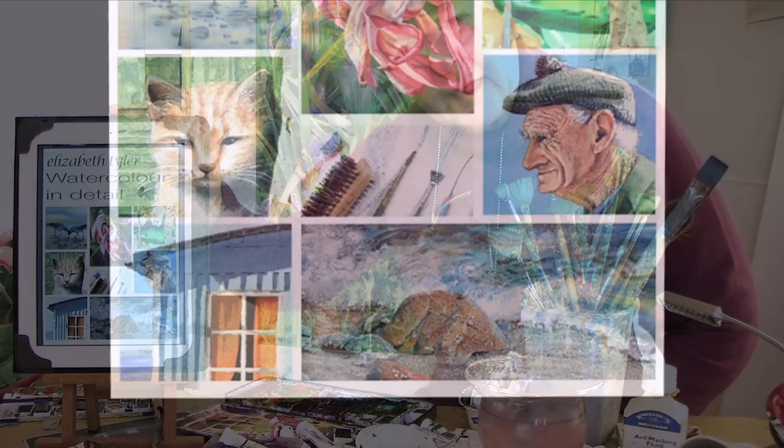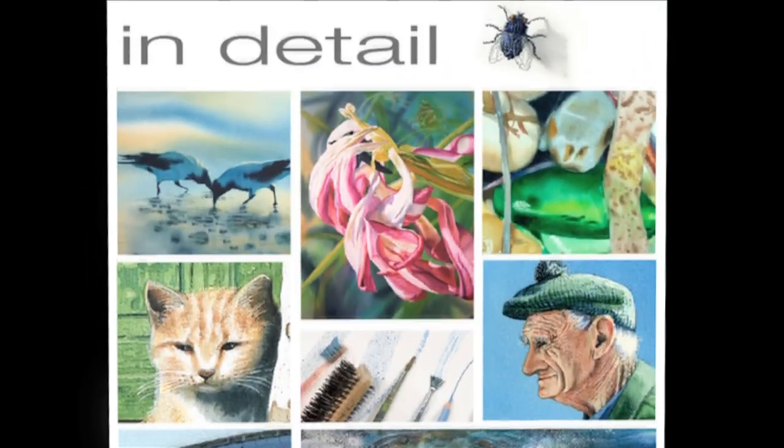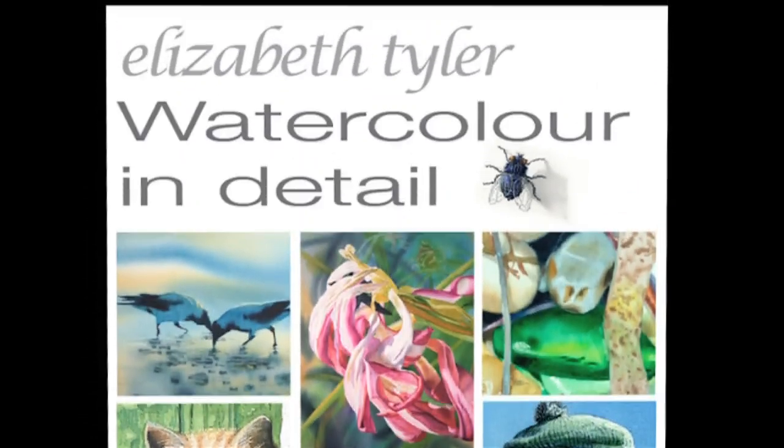This is my new book about watercolor painting techniques. This ebook with over 100 pages is divided into 14 chapters.